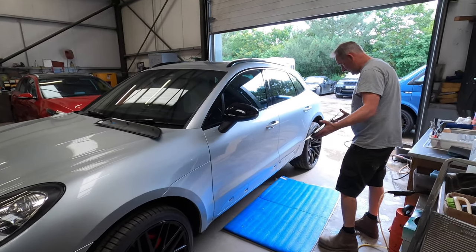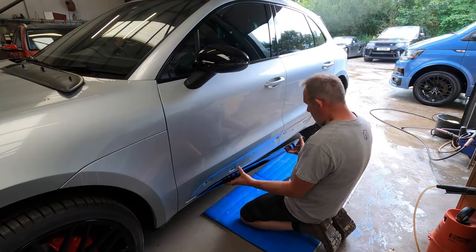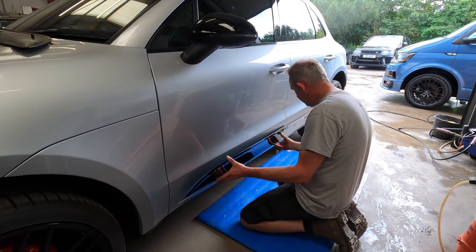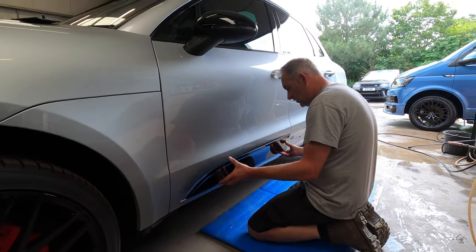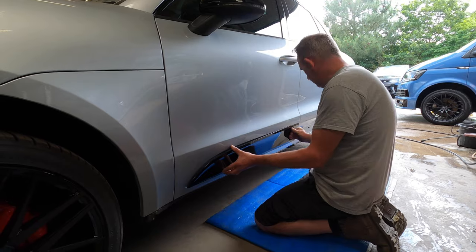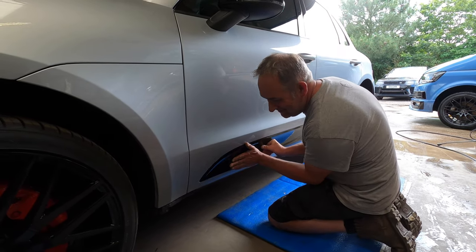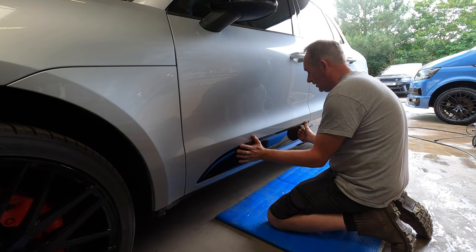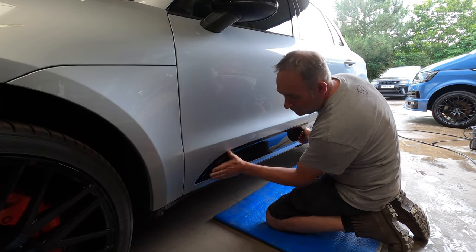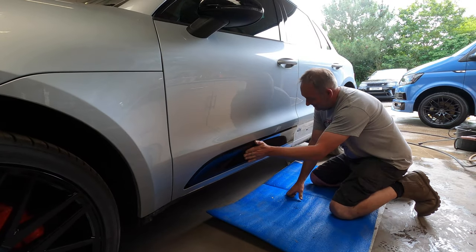Now getting the side trims on that we've done in gloss black instead of the pretty awful grey that they were. This will tie in nicely with the rest of the vehicle with all the gloss black bits. A very positive click — lovely. Yeah, it's never coming off again.